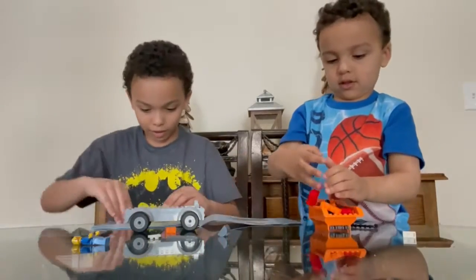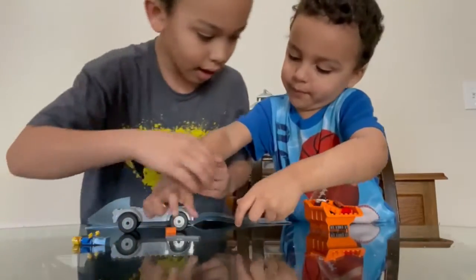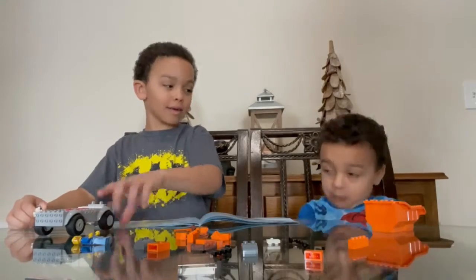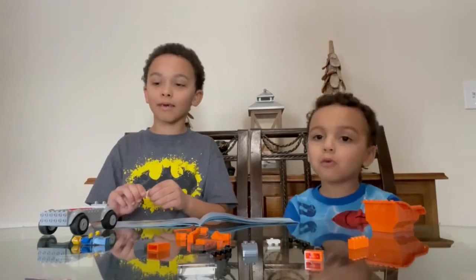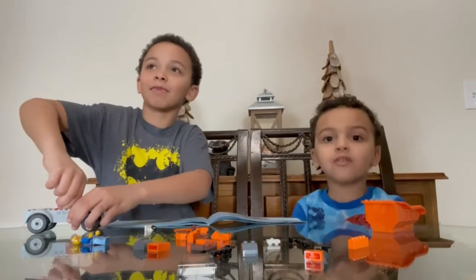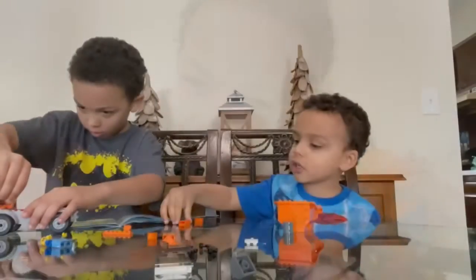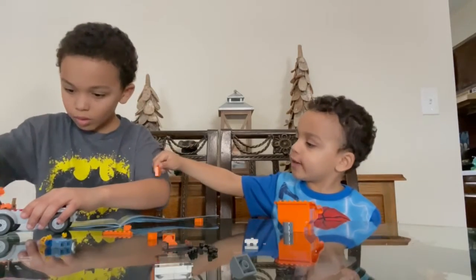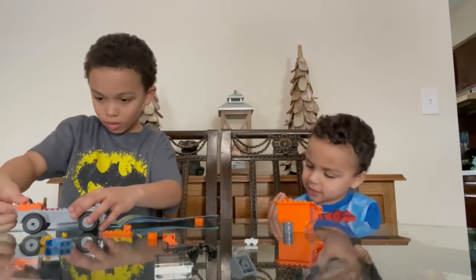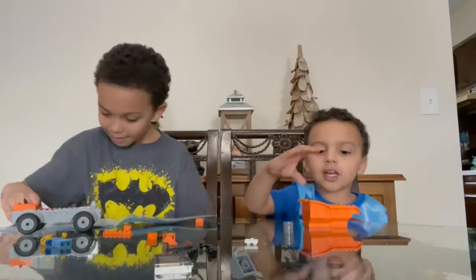So I gotta look at the instructions on the next page. I need the red thing right here, and then we need to put it in. And then we want to build this garbage truck. And I'm just going to bend it. And then we do this, and then we want to glue this, and we need this one. And then it says we stick, so we always put this, and then we wrap it and put it into the dumpster, and then we dump that thing.